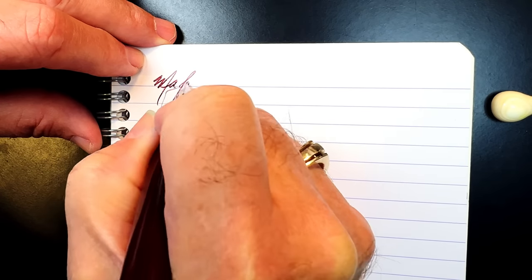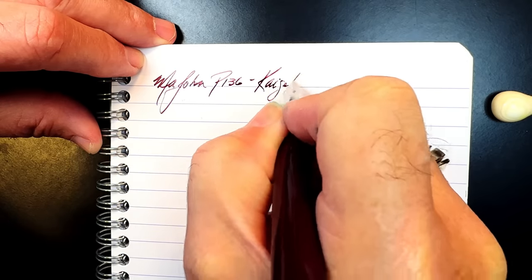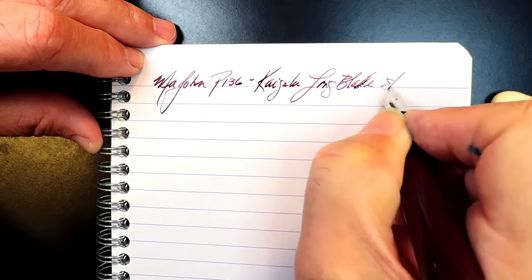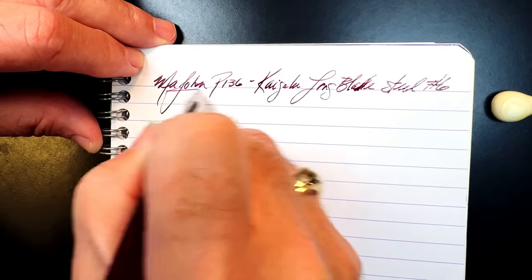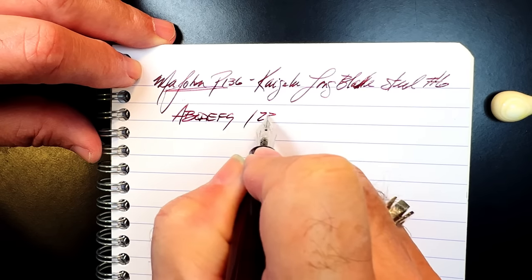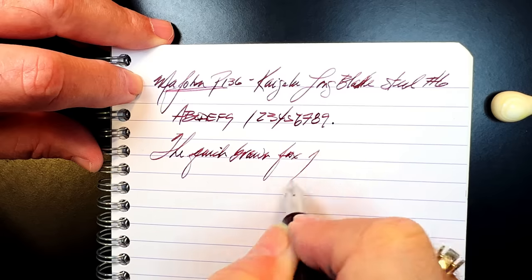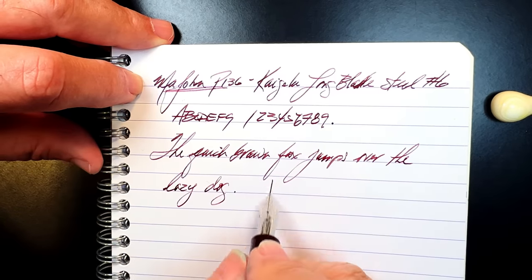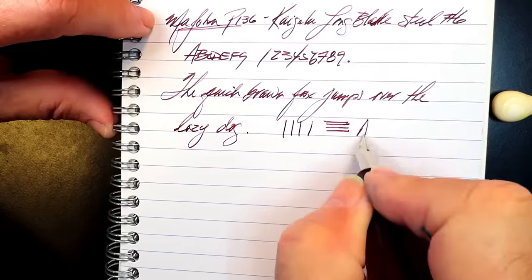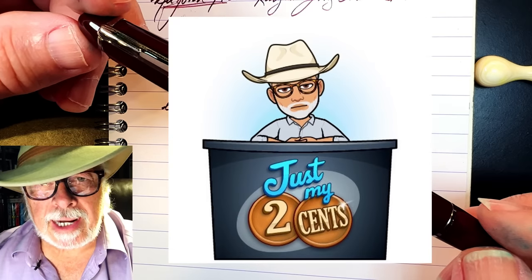I'm going to line that new nib up with the little notch, press on the nib to find the sweet spot, and push it in as far as it will go — it will be a little long, but hopefully it'll work. I'll turn the piston down just a little to flood the feed and drop a little ink. Now let's give this a try — the Majon P-136 now has a Kaigaloo long-blade steel number six architect nib. You can see the character — thin vertical strokes and thicker horizontal strokes. That's the nature of an architect nib. Success!